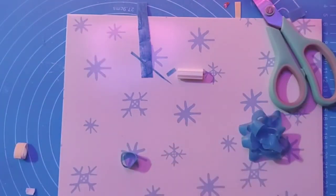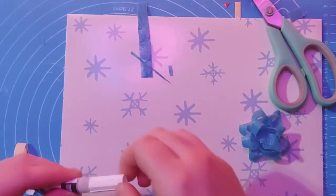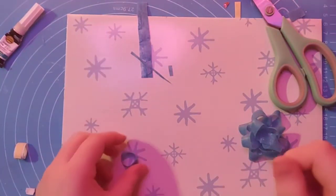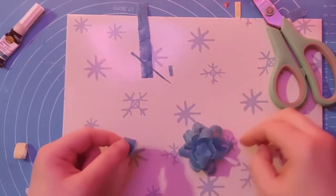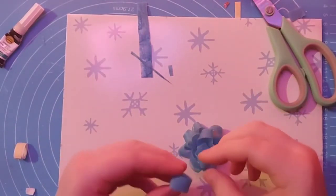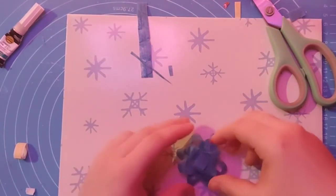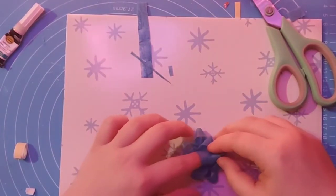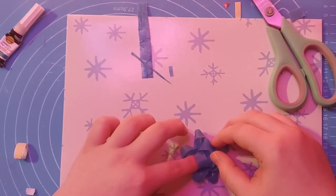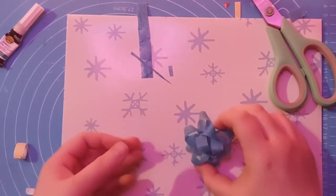For the next part, you're going to add the glue and then take the last piece you have and make it into a circle or a loop, then place it right in the center. Hold it down for about 10 seconds, then remove your finger and that's it.